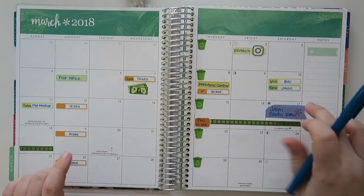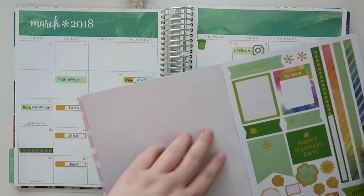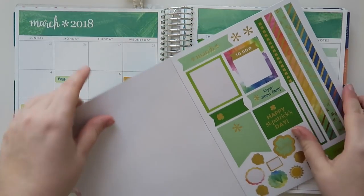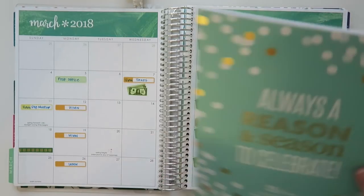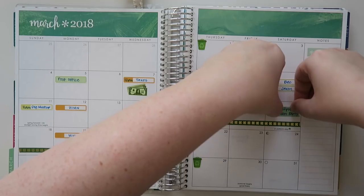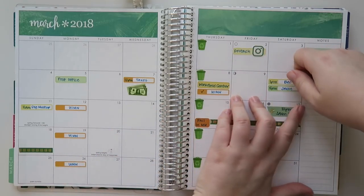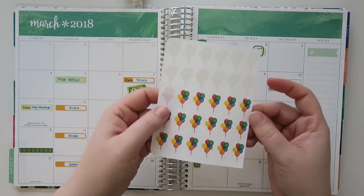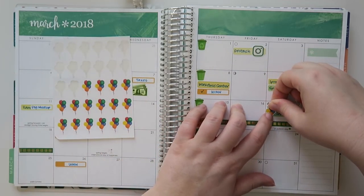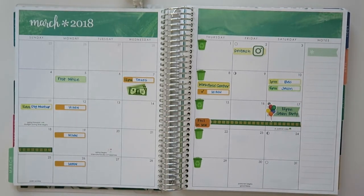I will see Phil on Saturday because Jackson's birthday is the 20th and we're going to have a little get together. I'm going to use one of these stickers from the Erin Condren sticker book — at noon we're going to do the Jackson party thing. I'll also use this little balloon sticker. I'm not sure where these came from but if you search on Etsy for balloon planner stickers something like this should come up. So yeah, that's what's going on for my month so far.